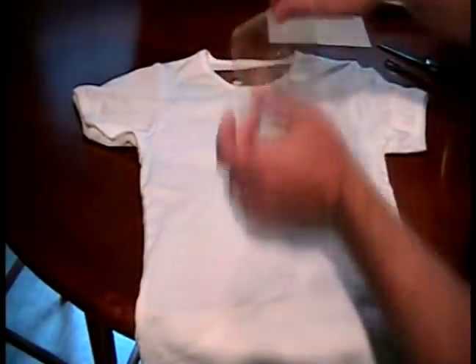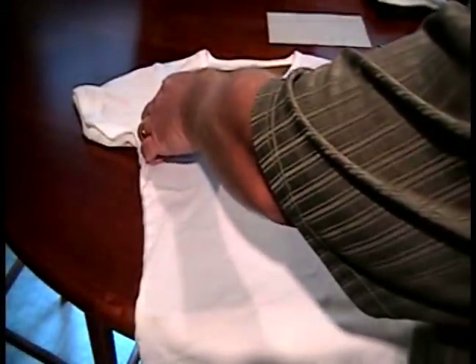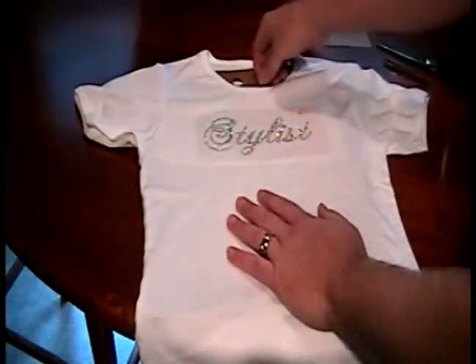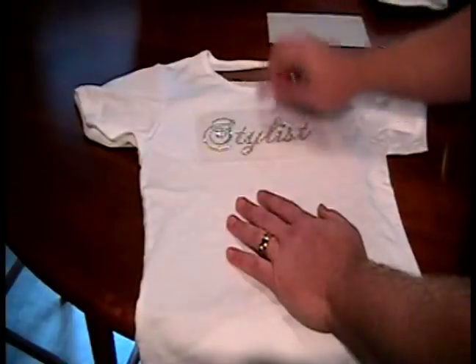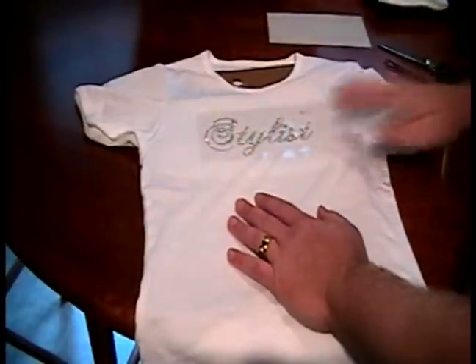And then we just simply place that in the desired location on the t-shirt. Smooth it out. We've got our cooking sheet behind the t-shirt, in between the t-shirt and the t-shirt form, so the glue on the back doesn't stick. And now we're ready to begin.